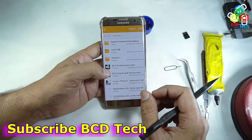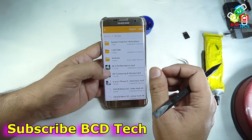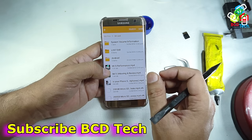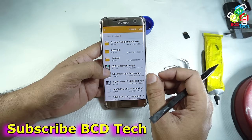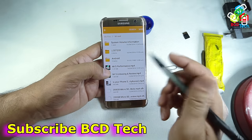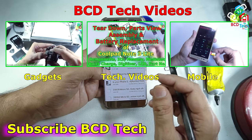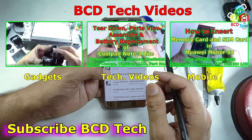If you dislike this video, give a thumbs down, and also tell me in the comment section why you disliked it, so that I can improve my future upcoming videos. Also share this video with your friends on Facebook and Twitter, and do subscribe to our channel. The subscription link is shown on your screen. For upcoming videos on gadgets, technology, and many more, keep watching BCD Tech. Thank you and have a nice day. Bye bye.